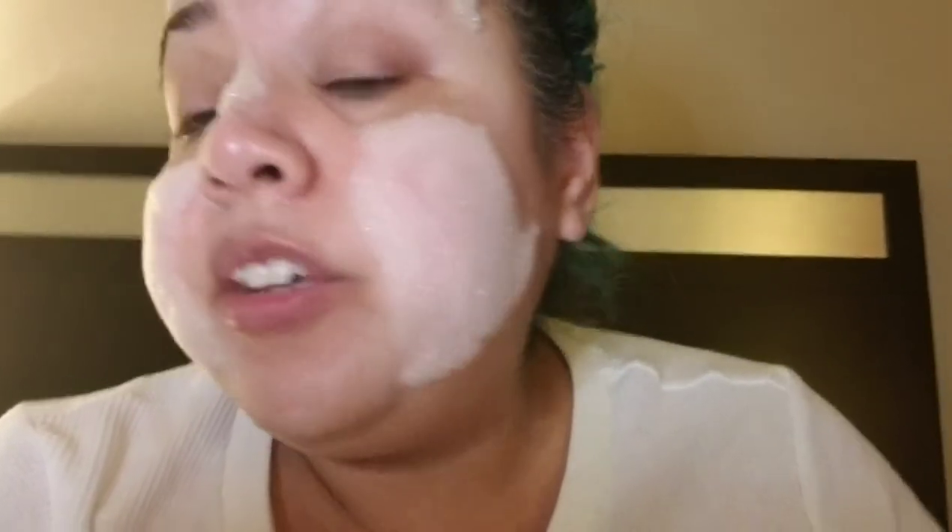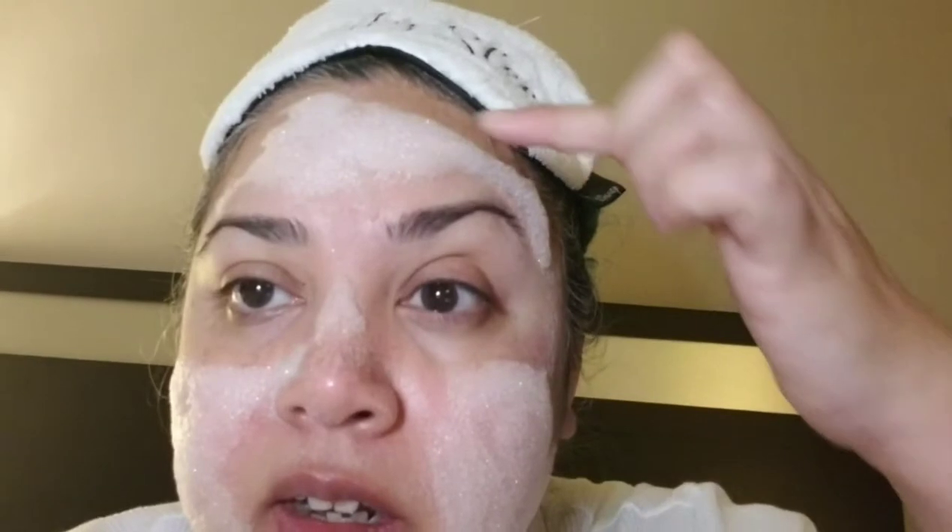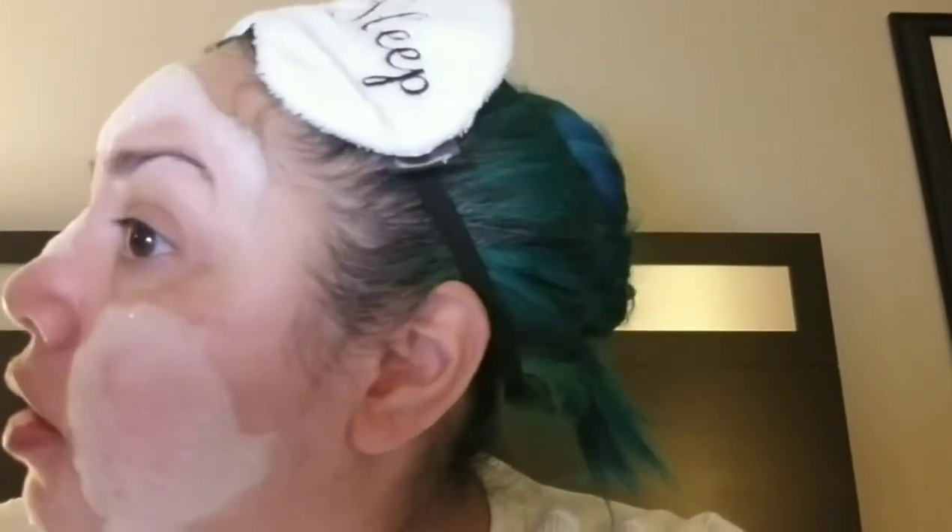So it's been 15 minutes and this is as bubbly as it really got. This cheek bubbled quite a bit, but my forehead not so much. My nose is dry. There's a little bubble action on my chin — that's still wet. It's hard to tell when you're looking at yourself in the phone. There's minor bubbling on my chin and on my forehead a little bit. But yeah, this is the result of the bubble mask.